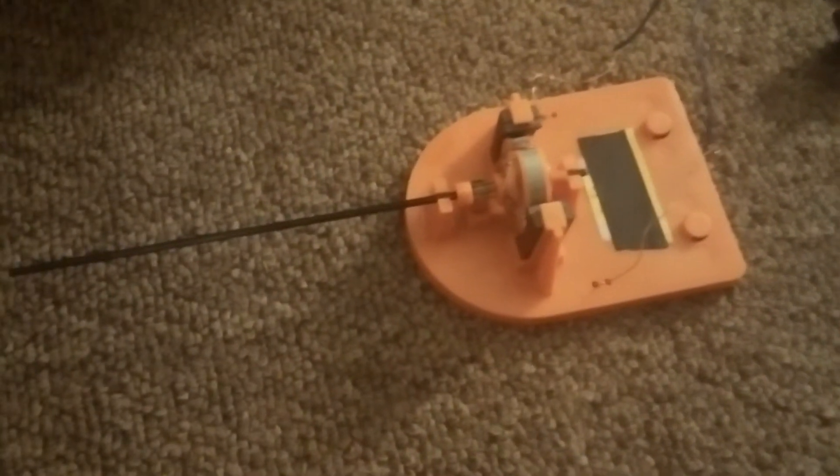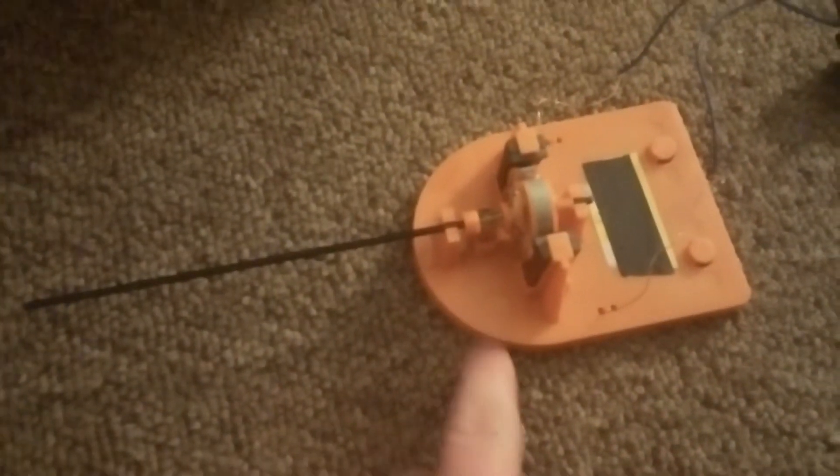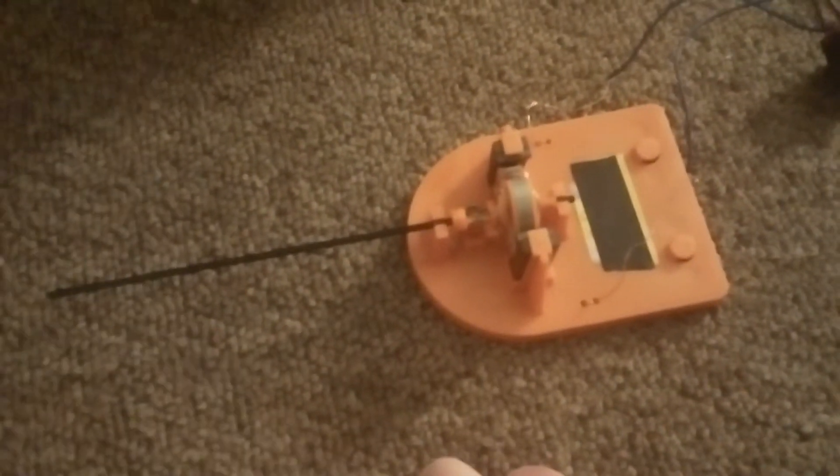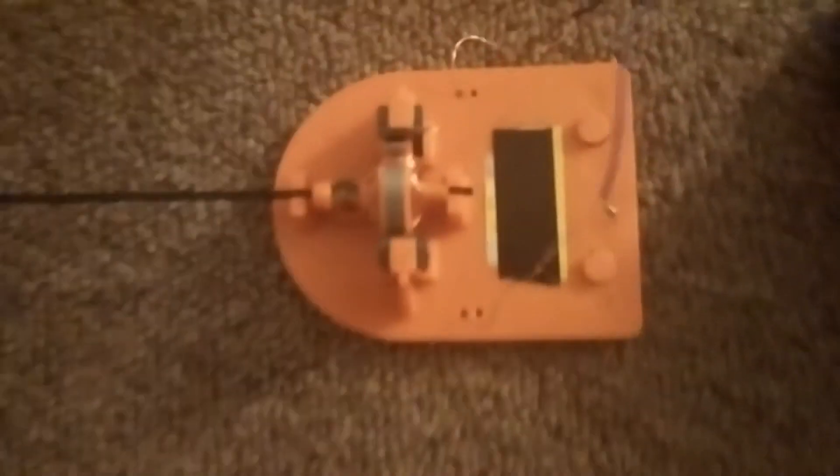I got my little DC motor here. It's just a little kit made for one battery, or 1.5 volt DC. I got it connected to a switch and to this, and that's my voltage — I got 30. Here we go.